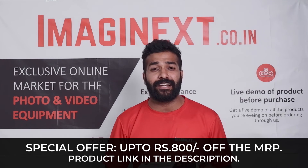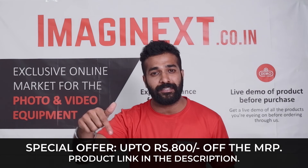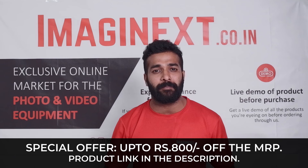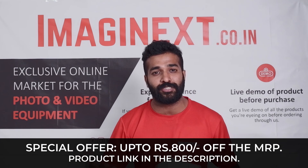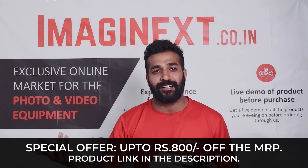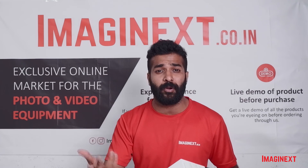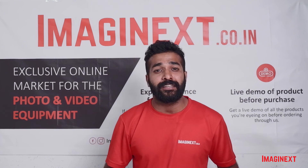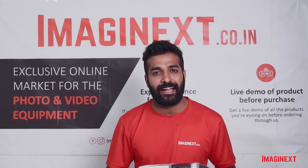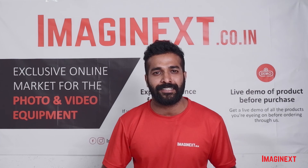If you have any queries related to any product on Imaginext, you can comment down below in the comment section. My name is Ayush Agarwal and I will be bringing more such videos in the future — we'll be discussing more products and bringing you interesting offers. So stay tuned, keep shopping with Imaginext, and let us know if you have any other suggestions in the comments. Thank you so much.